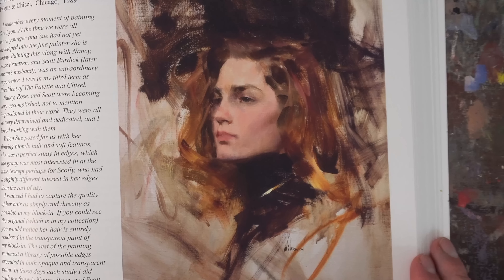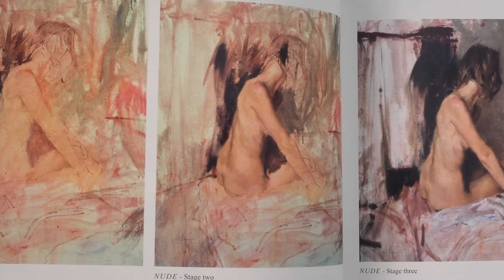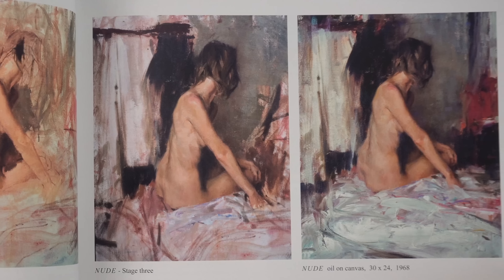Stick around to the end of the video because I'm going to give you three painters that I follow on Instagram that paint in this way and whose work is absolutely amazing.